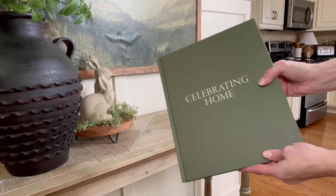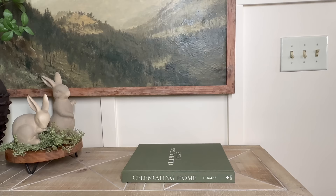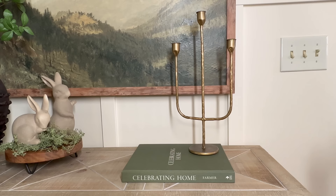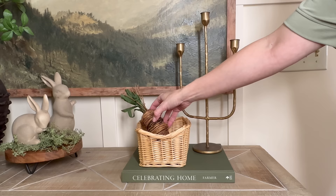To the opposite side of the console I'm bringing in a coffee table book titled 'Celebrating Home' — I absolutely love the green linen cover. Atop it I'll bring in a gold candelabra, and for a bit of texture this sweet little basket that was a Goodwill find. Inside it I'm going to place three grapevine carrots I got from Walmart.